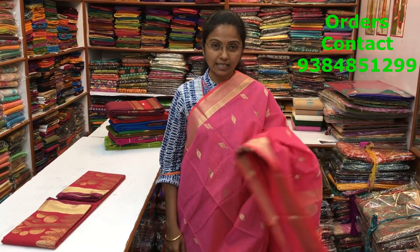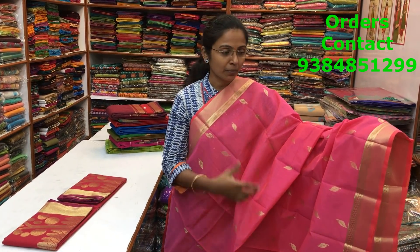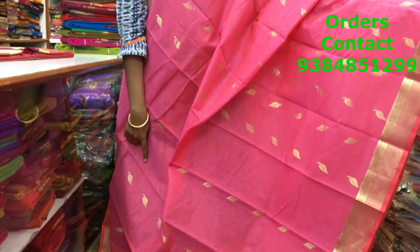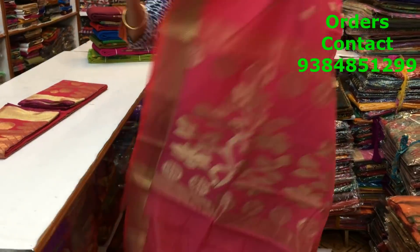This is a Mercedes handloom cotton saree — a beautiful pattern, it's a zari design. Whoever prefers a cotton saree with zari for some functions, this is a perfect option. It's a peachish pink, a very, very pretty combination. Both the sides a small border in zari. Throughout the body we have a beautiful leaf pattern design running along the body. This is the pallu of the saree — a rich pallu. The price of the saree is 1300.